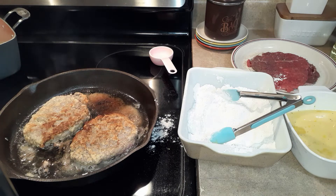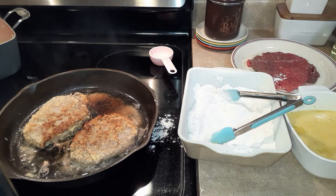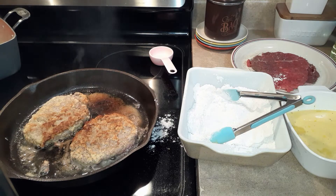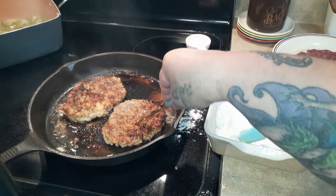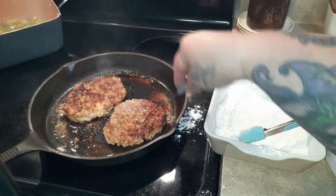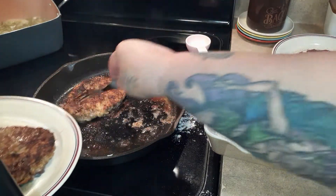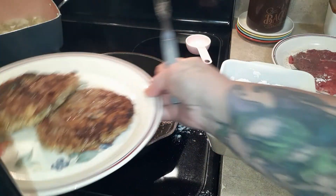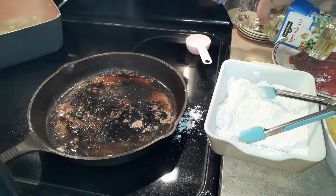I'm going to cook these about five minutes on each side. I just flip them back and forth and turn them around in the pan in case there are any hot spots. Before I take them out I test them with my fork just to see if there's any blood running, because we like ours done. You might like yours medium, so cook them how you like them.